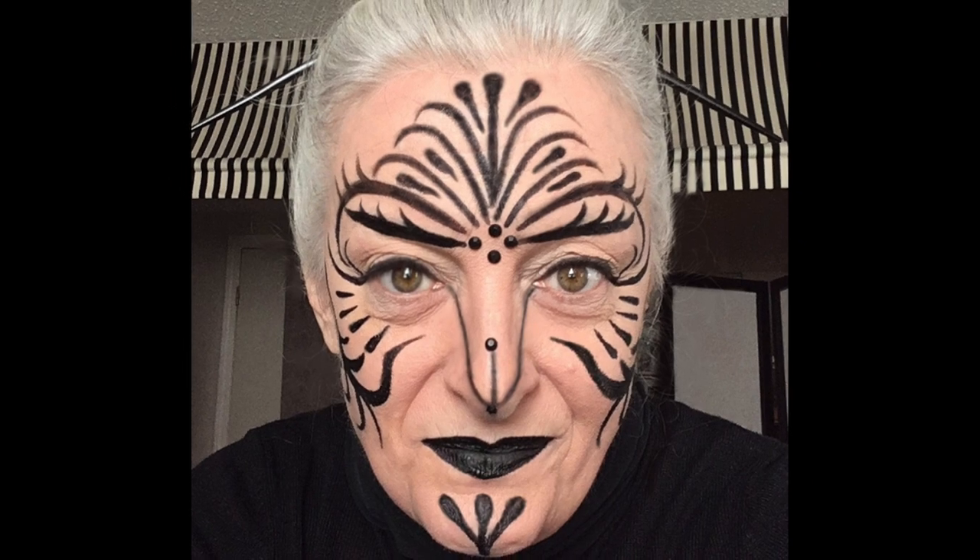Next we have tribal — something very different and difficult to do, especially when you dive into the wrinkles trying to make it even. This was done with face paint and my regular dual finish powder foundation. I started off by evening out my skin tone.